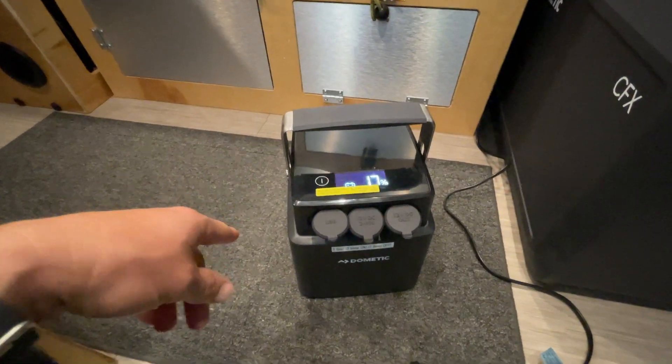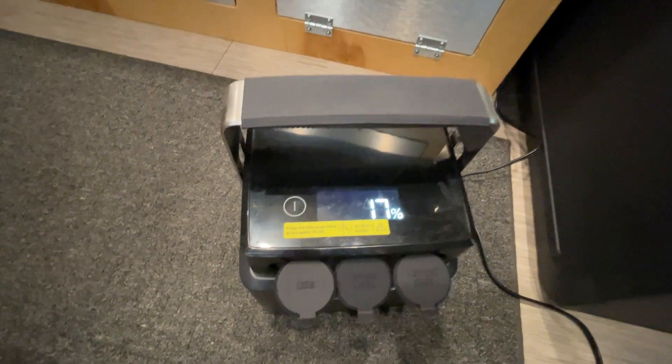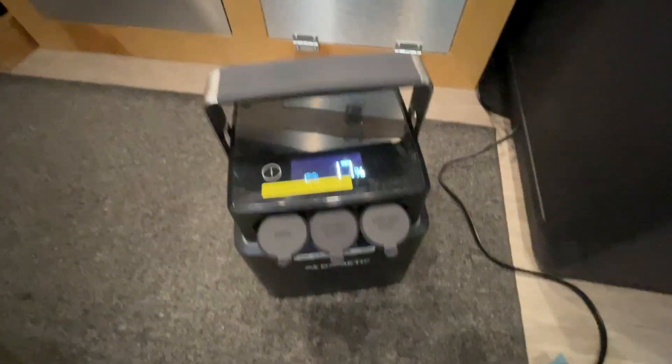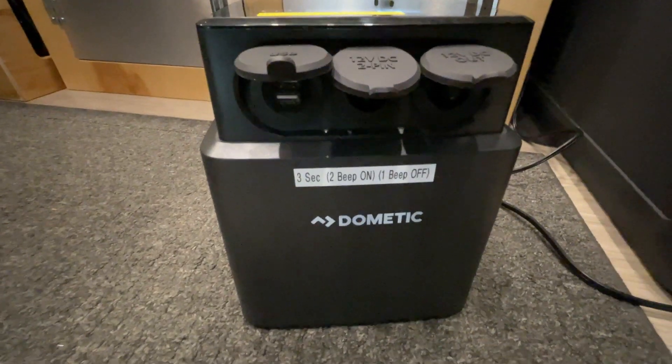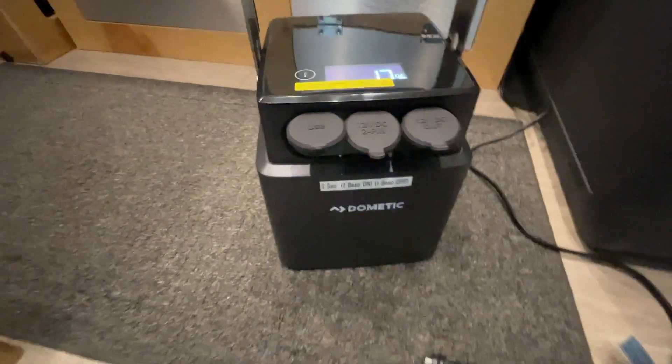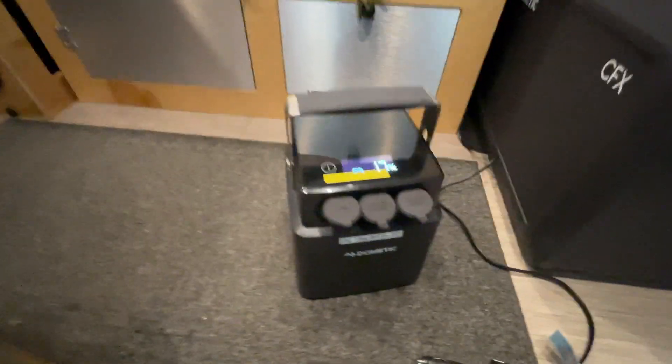Two beeps means the battery pack is on, and it shows 17% remaining. One beep shuts it off. I actually put a label on the device so I can remember — two beeps on, one beep off — because I'm never going to remember that otherwise.